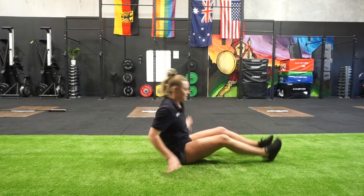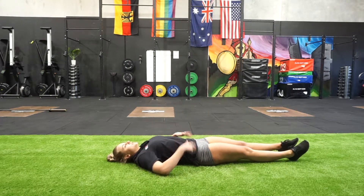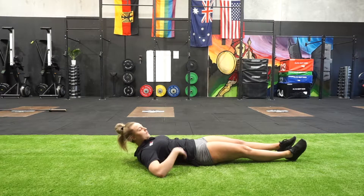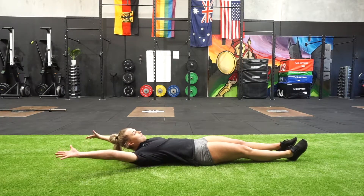The first one I'm going to go through is the Holy Rock hold. Key points with this one: you want to bring stomach to spine, create this position and have no space between your back and the floor. From here you want to have your hands overhead, pressing up, armpits forward and locking through.